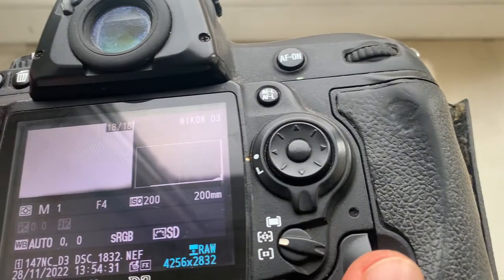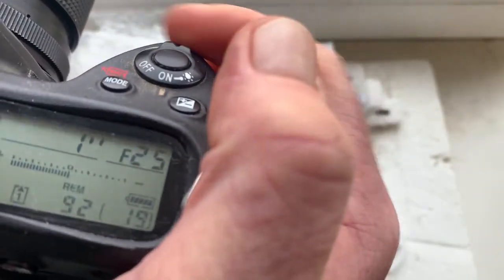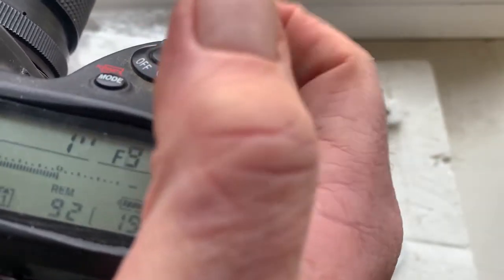Chip number two. This chip: focal length is 200 millimeters, aperture from 4 to 32, focus trap mode is off. Chip number two confirmed.